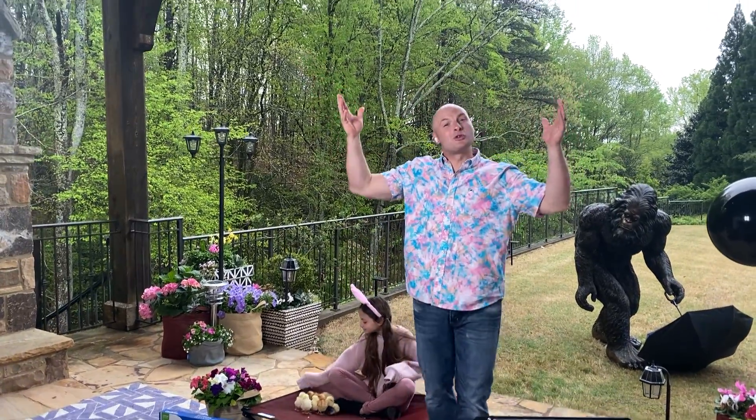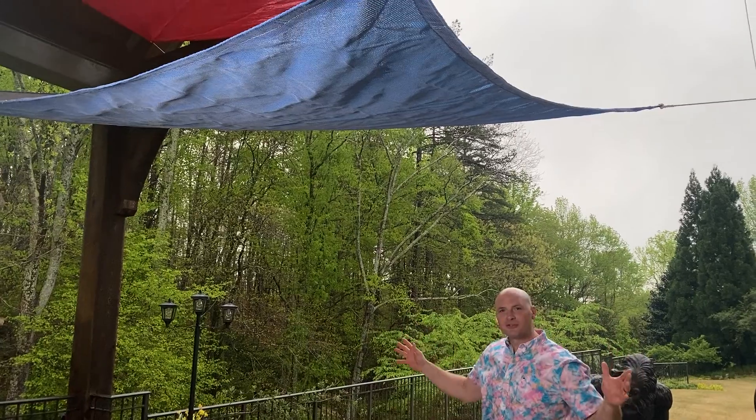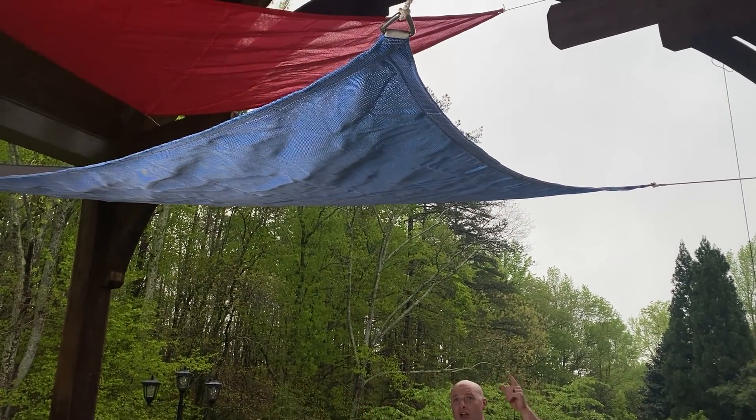Hi, I'm Chip Wade, and it's time to get your lawn and garden ready for the spring. You might want to try out some cool shade sails from Coolaroo. These come in all kinds of different shapes and sizes — rectangles, triangles, squares.